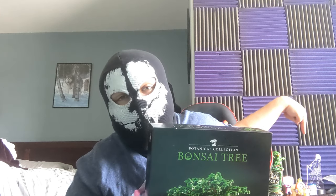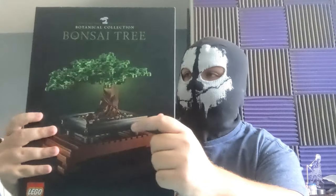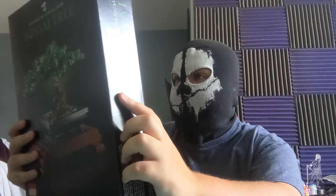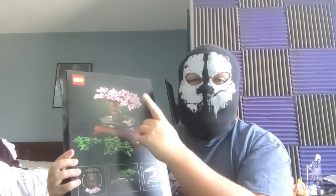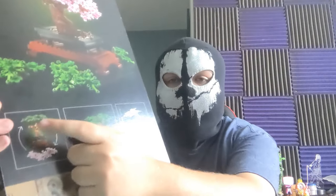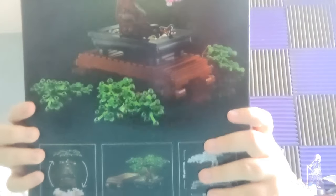I'm gonna put it right there on my desk. We gotta build it first. According to the box, it comes in two different variants: we have the green version, and then the pink cherry blossom tree version. We're gonna do the green stock version because I prefer it — I like cherry blossom trees but I'll go with the stock. You can apparently change the variants later by just taking pieces off and putting them back.